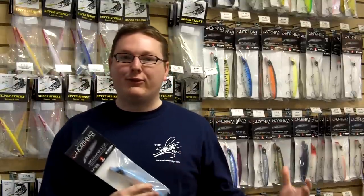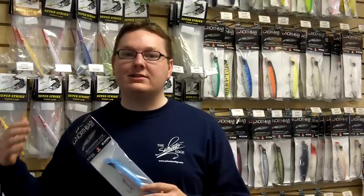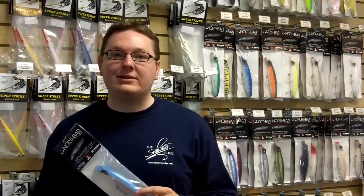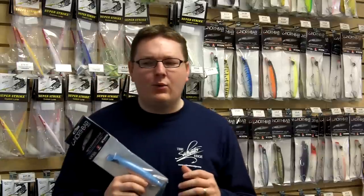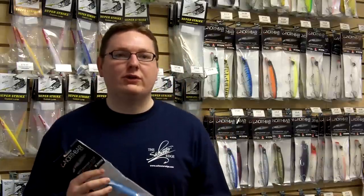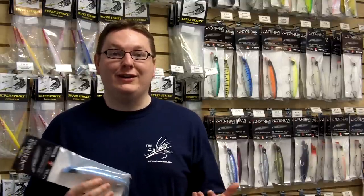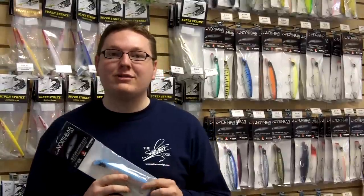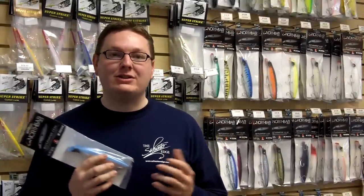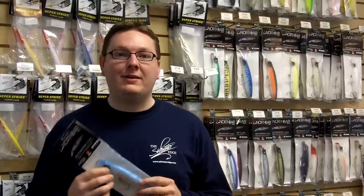There are a lot of different lures that come out every year and sometimes you have to wade through what's a gimmick, wade through what's just something old done a little bit differently, versus something that's truly different like this lure. One of the things you'll notice right away as you start to throw this lure is that you're going to get a lot of positive feedback. The best positive feedback is catching fish — that's going to build a lot of confidence. We're confident that if you throw this lure in the right circumstances and situations, you're going to catch fish on it.